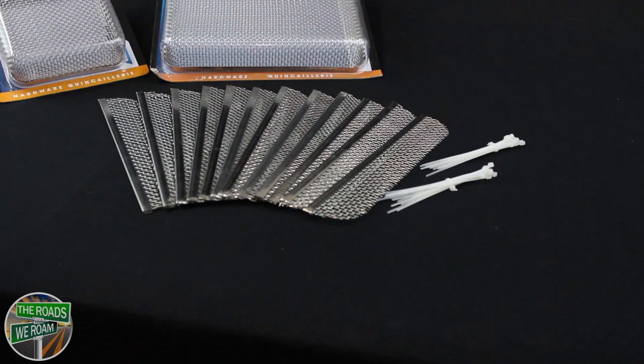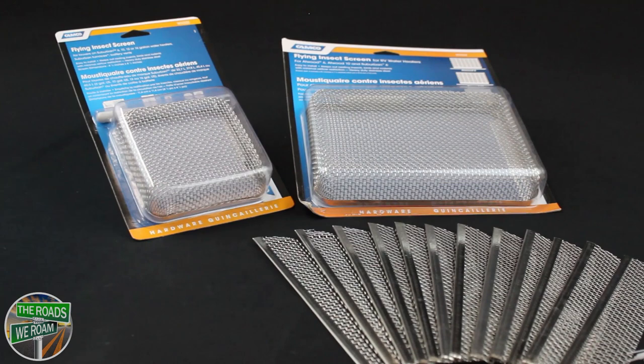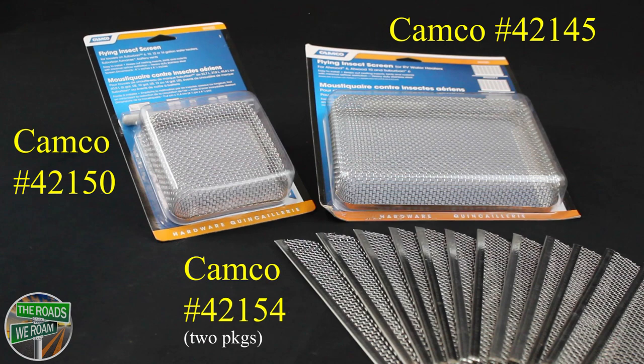We wound up purchasing these screens from Camco. As you can see, they make them in different sizes and shapes to custom fit different RV sections. We bought ours on Amazon and the prices range from $12 to $20. We'll put a link in the description below. The company states these are easy to install — let's go through each of them to see.